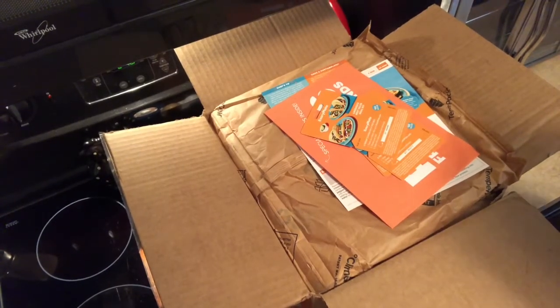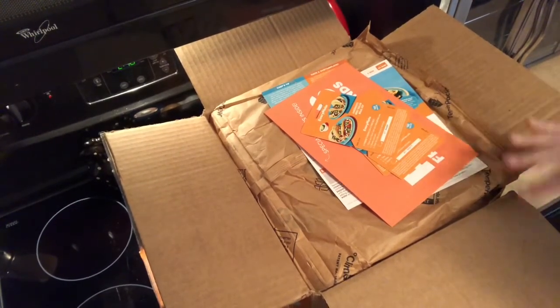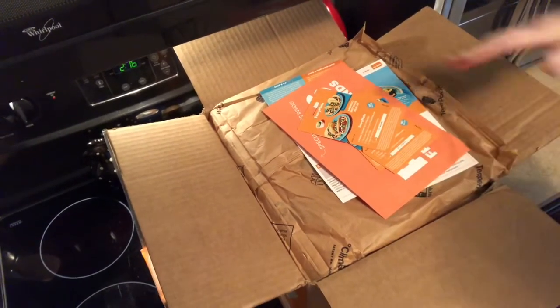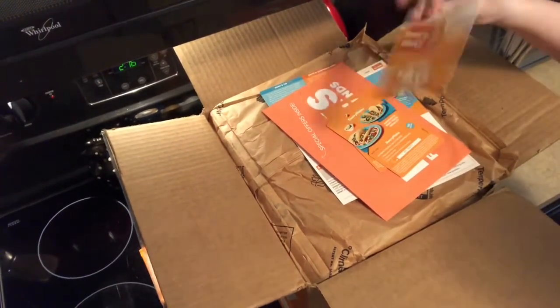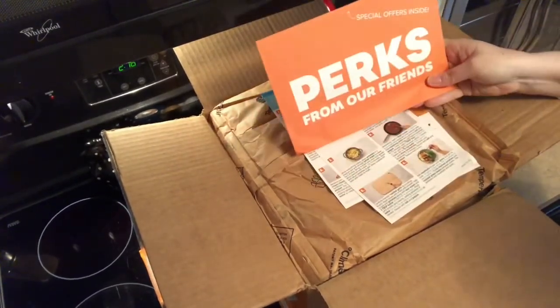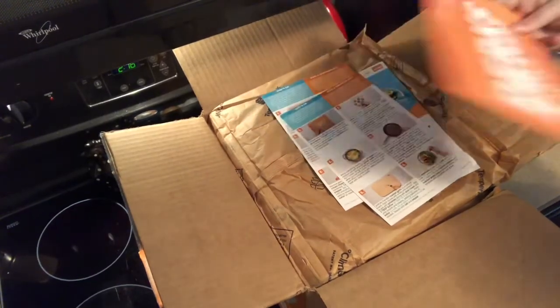I'm just going to do a quick unboxing of an Every Plate order that I just got. I went ahead and opened it, as you can see. They give you some coupons here that you can give to other people, and then here are just some perks that you get — a description or whatever.